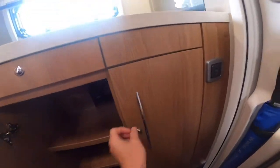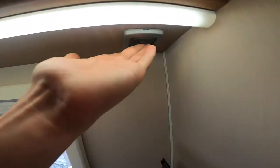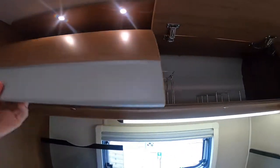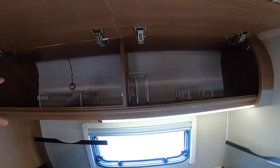There's a cutlery drawer, storage below, and above you've got your kitchen light. There's a little latch just behind here which you pinch to open all the lockers on the vehicle — you've got your plates, cups, ball racks, and the overhead locker there.